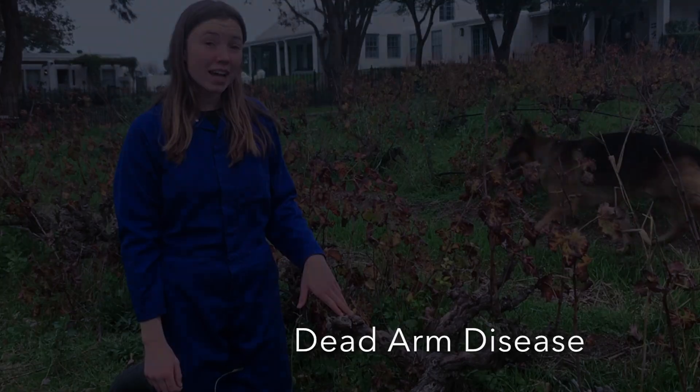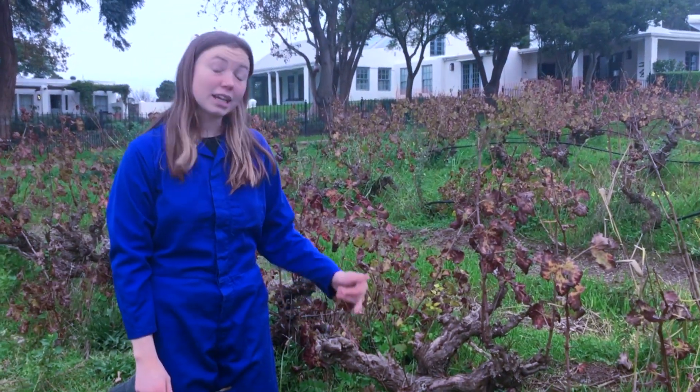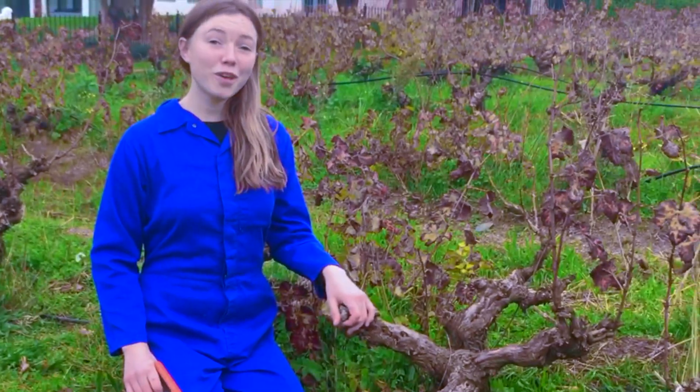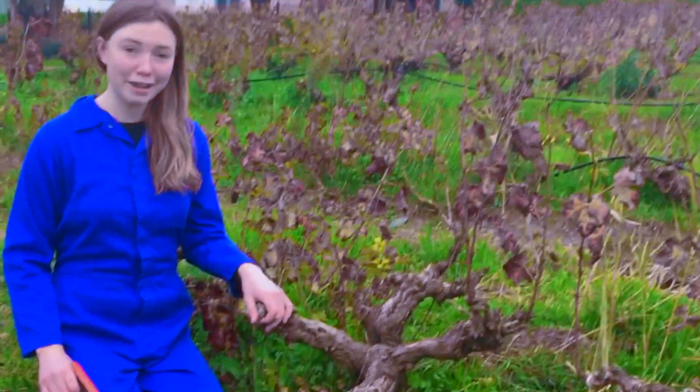Like many old vines, this vine has succumbed to dead arm disease. Two out of its four arms are dead. I want to cut these off to prevent the disease from spreading any further. To confirm whether an arm is dead or alive, all you need to do is lightly scratch it with a saw or a knife.